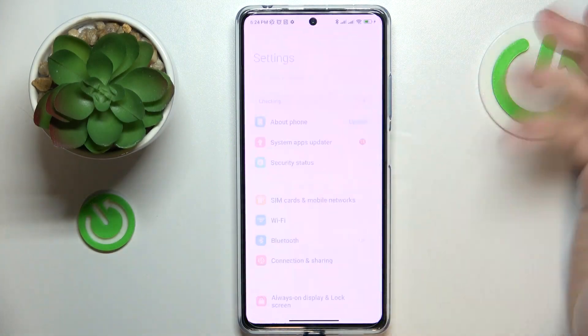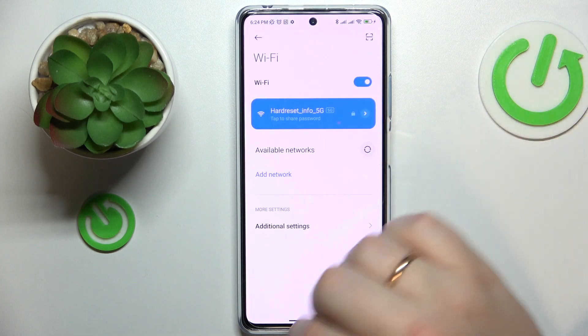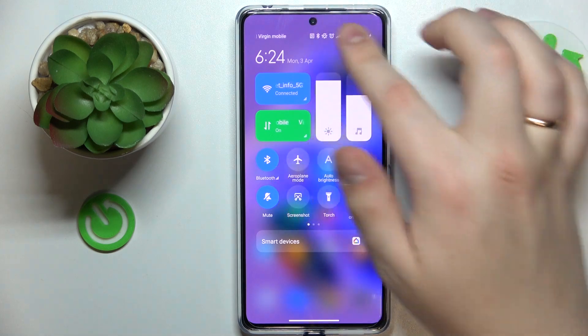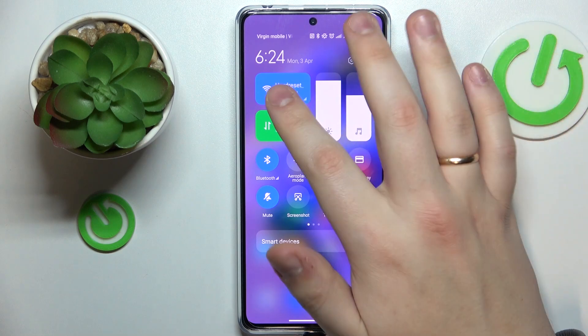First of all, you will need to somehow get to the Wi-Fi settings page. You can either do that through the settings, or you can also open the control panel by swiping downwards from the right half of your status bar and then just touch and hold the Wi-Fi shortcut for a second or so.